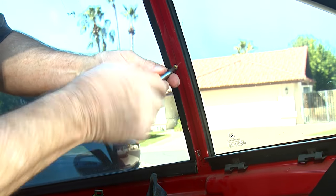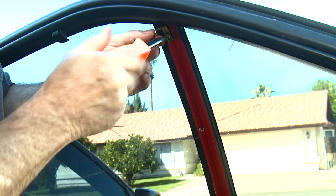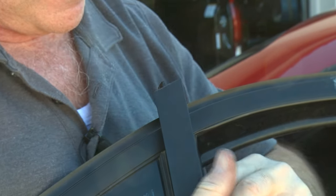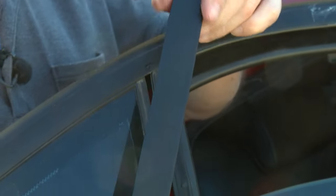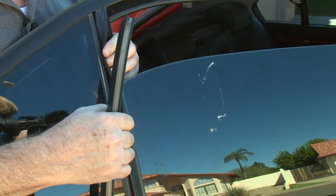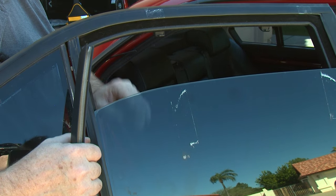Now we've got to get the window out. We've already pulled out the screw down here and we've got to take these three screws out next, because we've got to take the trim piece off the outside in order to get the glass out. Part of the issue is you've got this channel here which holds the weather stripping that the window runs up and down in. We can't take the window out quite yet because it's still attached to the mechanism — we've got to undo a Torx screw holding it together.